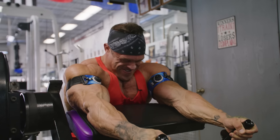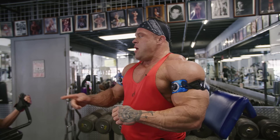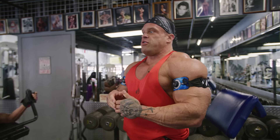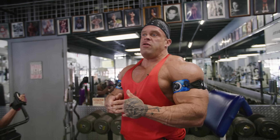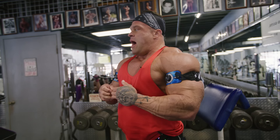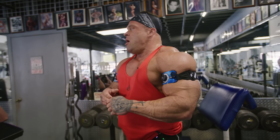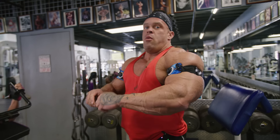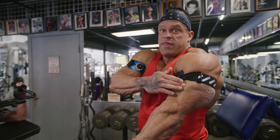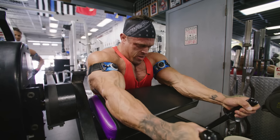This is a tricep extension. What we've done mostly has worked the long head of the tricep — this really hammers the front head, which is so hard to get. When you work triceps, it's hard to really work one without the other, but you can put emphasis on one head more than the other. For me, I try to do about 75% back head of the triceps, because that's the meat of your tricep. But you still want to hit that front head — especially when you hit your side tricep pose, you see the horseshoe, but you want that front head popping as well.